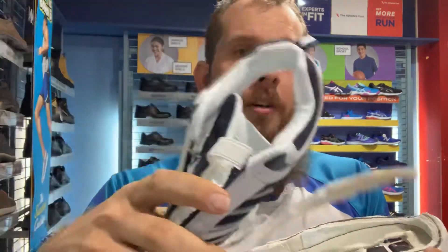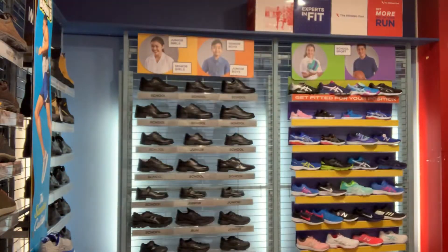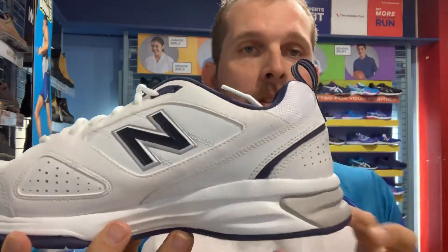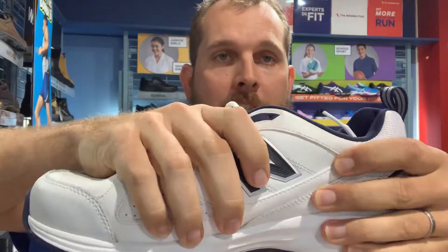So if you have heel pain, arch pain, or pain anywhere in your foot and ankle, this shoe is just not going to help you. A good quality, properly constructed shoe will have a proper midsole — whether it's injection moulded or other construction types — that will give long-lasting compression and rebound, and will also hold the foot itself and give it good support.